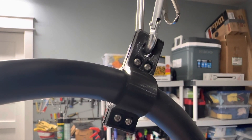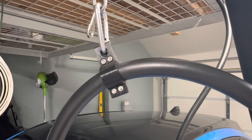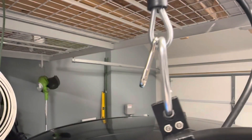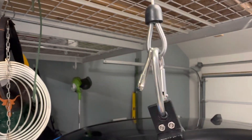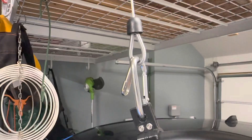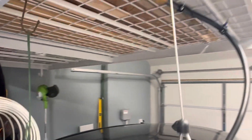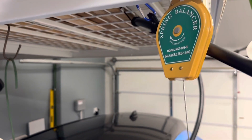These are just screws I had laying around — I think they're M2 or M3 metric screws that I use for my 3D printer. On top here we have a hole that I attach a carabiner to, which I got from Harbor Freight. It seemed like the easiest way to connect and disconnect.